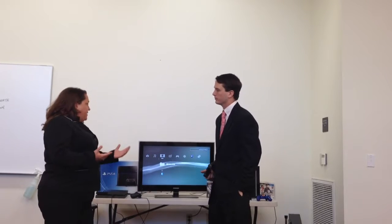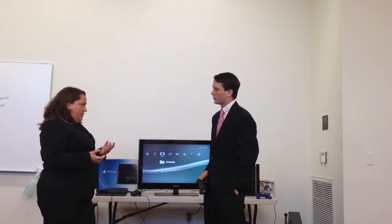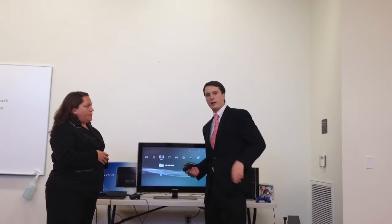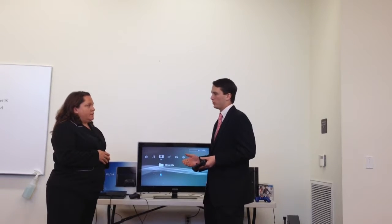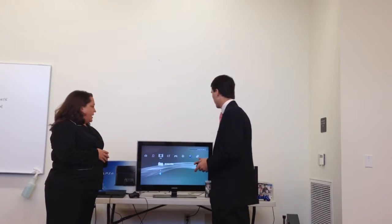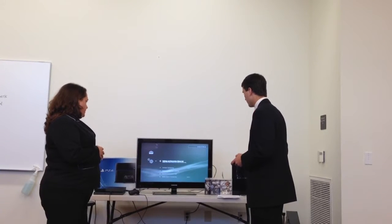I've heard about it from friends. He's pretty much going to be gaming, but he likes to game with his friends online. Alright, that's great. We have built-in wireless in the PlayStation 3. The cool thing about the built-in wireless is that it enables you to link up to a wireless connection without any wires. Let me show you exactly how it's done. So you go to the settings, network settings, right here.